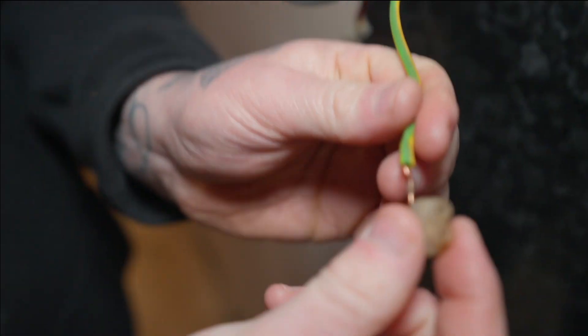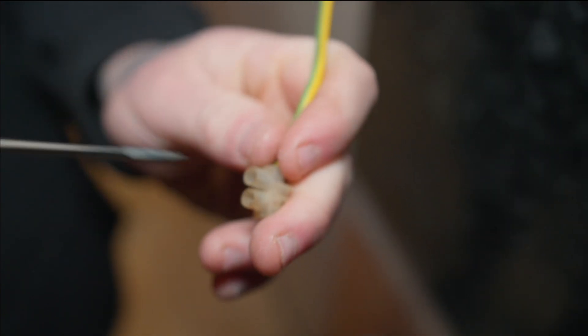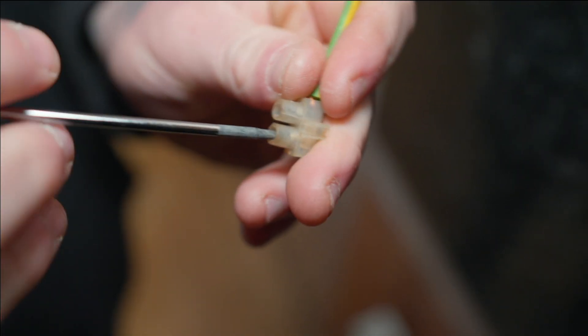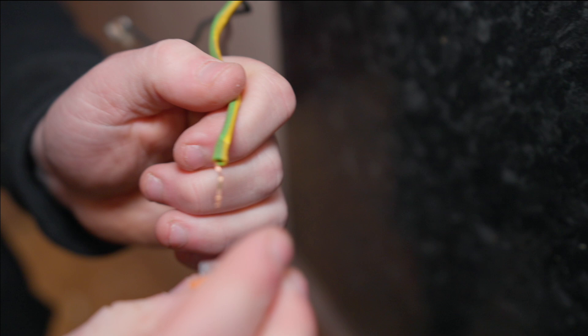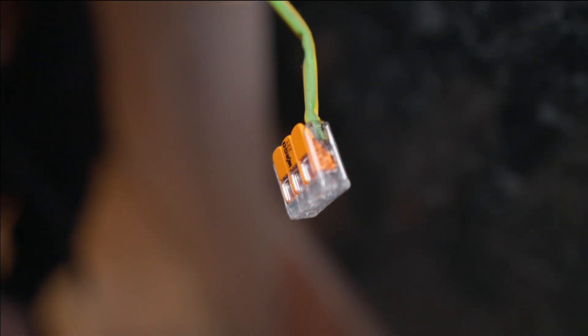You haven't got to faff around trying to get each cable in, find a screwdriver, tighten one up, then struggle with the next one, and then it doesn't get tight. With a WAGO it's done instantly — easy peasy lemon squeezy. Go grab yours!